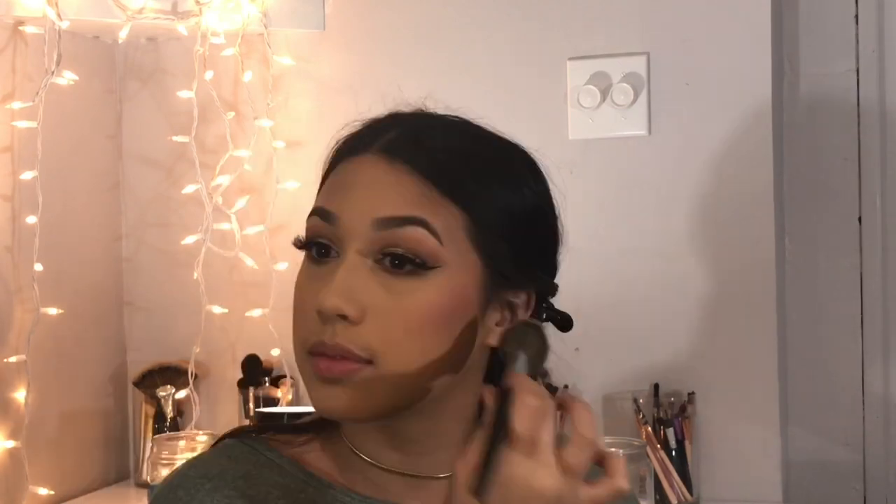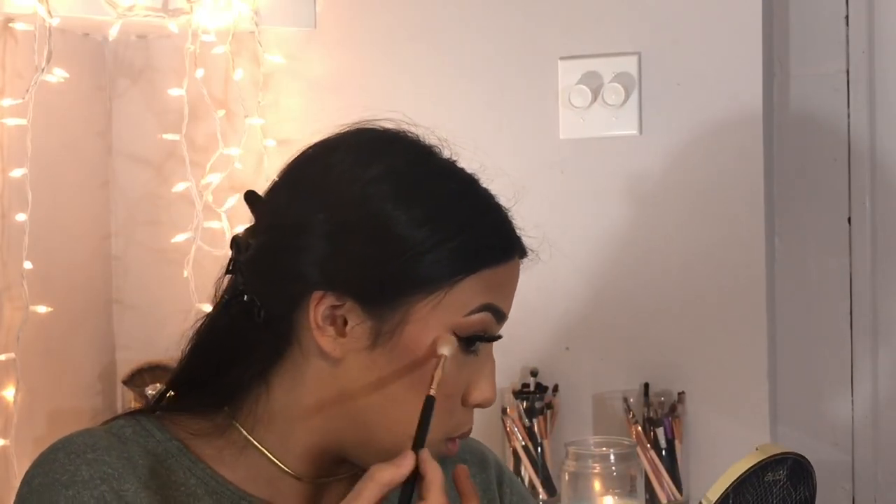I'm gonna take the Tarte Lights Camera Lashes mascara and give my bottom lashes a generous coat. Then I'll apply the Tarte Amazonian Clay Party Blush generously to the cheeks — I love blush. I'll spray Fix Plus on my brush, dip it into the highlight shade, and apply that to the high points — the cupid's bow, chin, forehead, and tip of my nose.